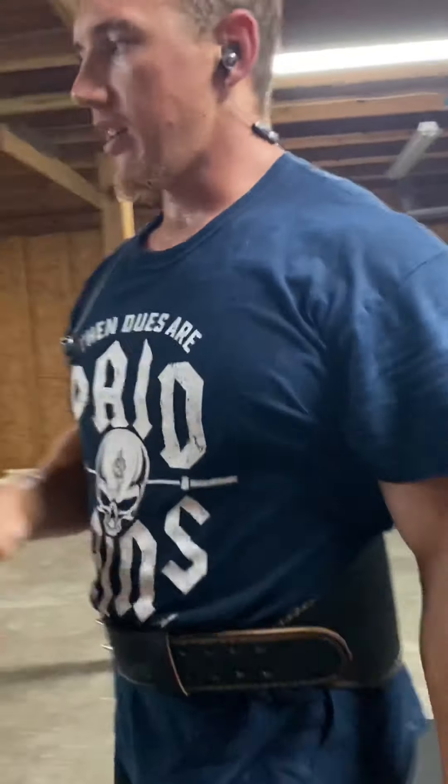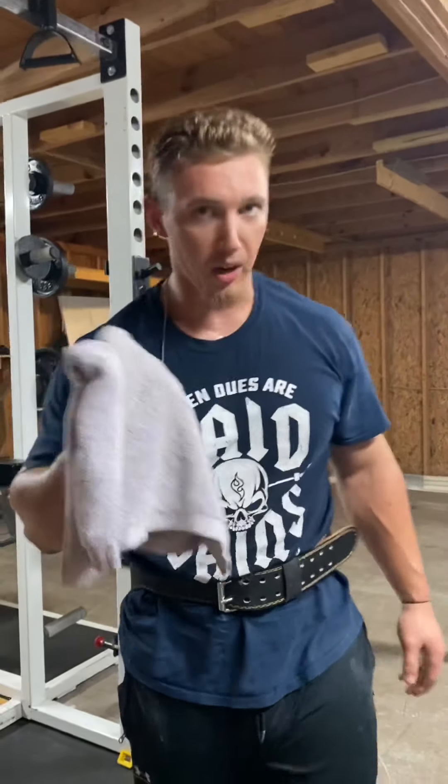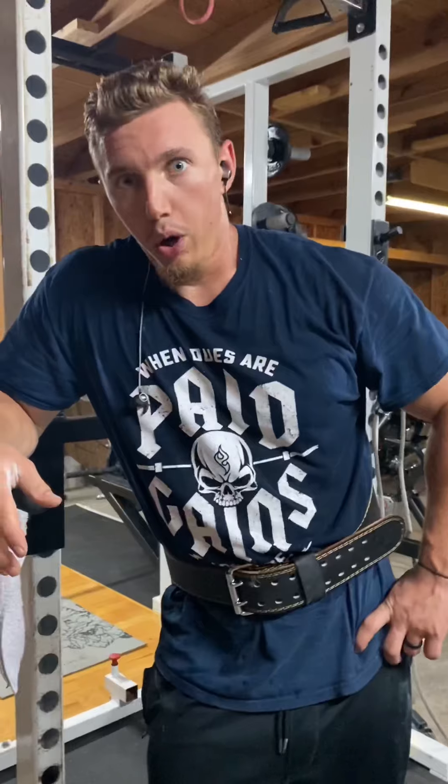In here with no AC, two kids and a puppy running around — nothing too distracting, you know. Little two-year-old running around. Alright guys, cutting over to the video of the protein shake. Good afternoon YouTube.